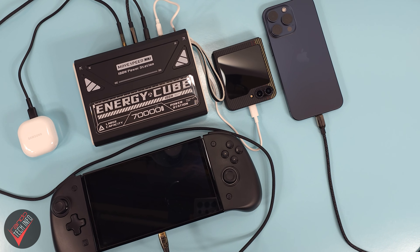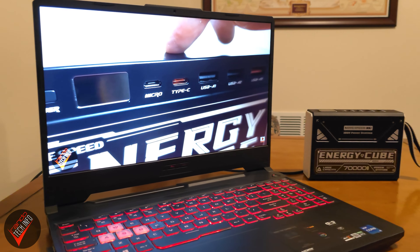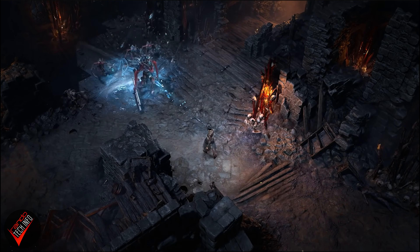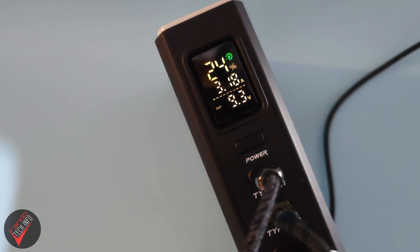That means it's not only still great for charging your smaller electronics like your phones, tablets, and Nintendo Switch — you can also charge larger items like laptops while they're in use. At least as long as you're not trying to play something crazy like a flight sim or Diablo 4. And even if you are only planning on charging smaller items, the Cube's extra power output can allow you to charge multiple devices and still pull maximum speeds.